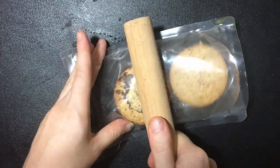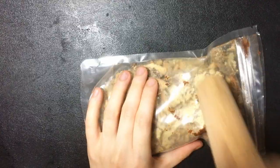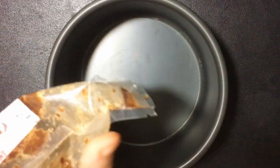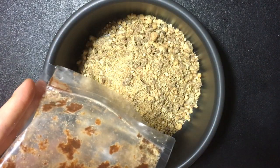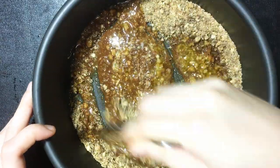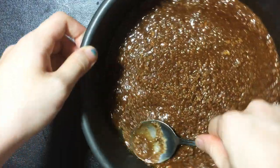First, grind the biscuits. Add the cookie crumbs into the round cake pan, 9 inches, and add a milk bottle. Use a spoon to spread and flatten around the sides.